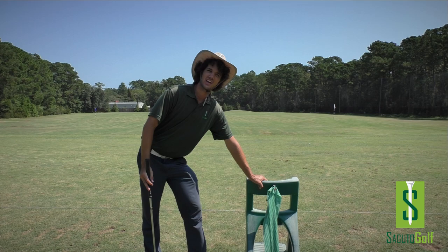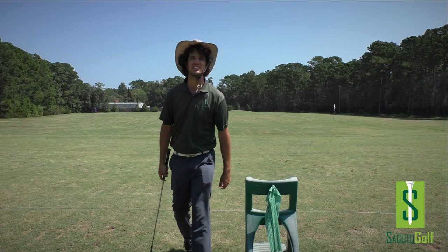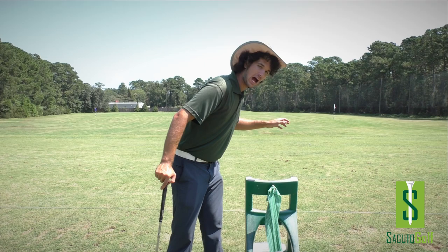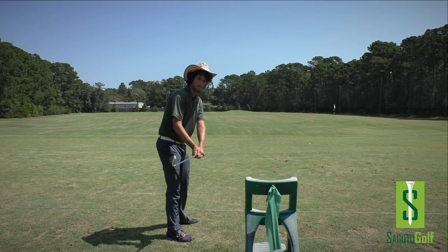I gave this drill to a gentleman on the range one day because he was struggling. I said, hey, you're coming over the top a little bit — why don't you take one of these range caddies and put it right here. The first few shots he was hitting it, beating the crap out of it, it sounded so loud, but he figured it out. It wasn't me telling him to do anything. He just said, I'm going to stop hitting this, and he stopped hitting it. And when he stopped hitting it, he stopped going like that and he started going like that.